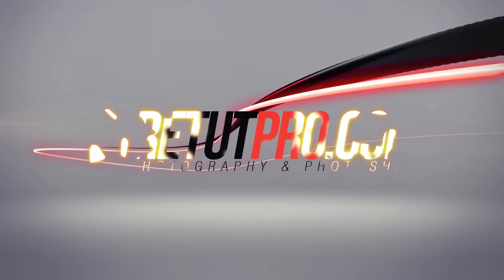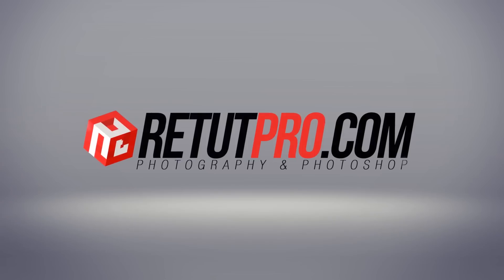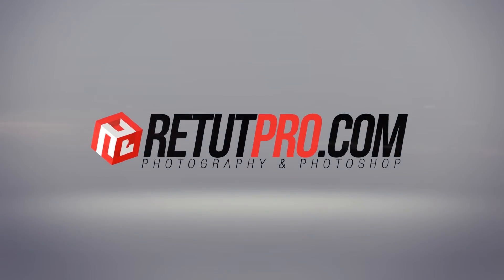This week's Photoshop tutorial is all about a color pop in Photoshop. Hey guys, welcome back to a brand new Photoshop tutorial. My name is Manny and you can find me over at RetailPro.com, the channel where you get to learn everything about photography and Photoshop in weekly quick tutorials. In this week's Photoshop tutorial, I'll teach you how to do a super color adjustment and a pop onto your image.